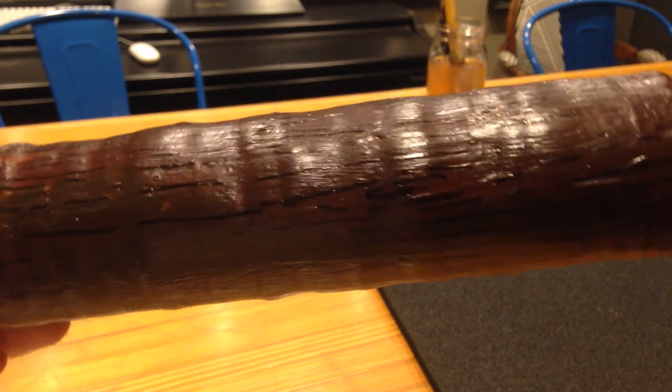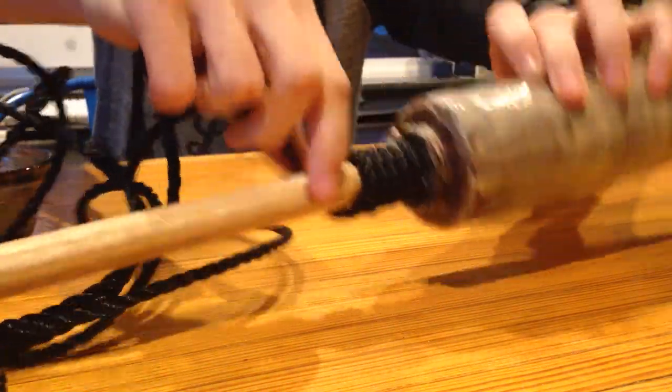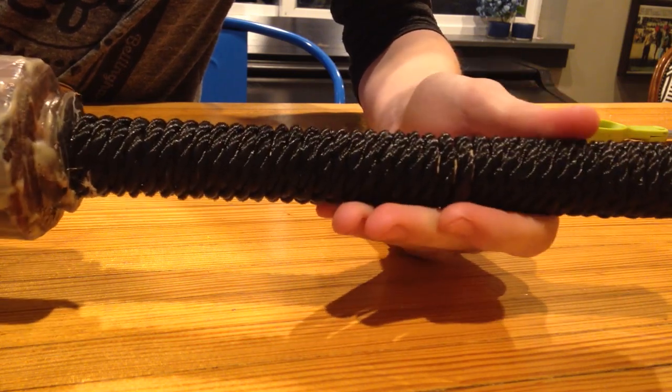Our next step is to make a handle out of the selected rope. At the bottom of the foam wrap, glue down one end of the rope and start wrapping it down the handle. This is also the proper time to add a lanyard if that's what you want. At the end of the handle, glue it down similarly to the start of the rope.